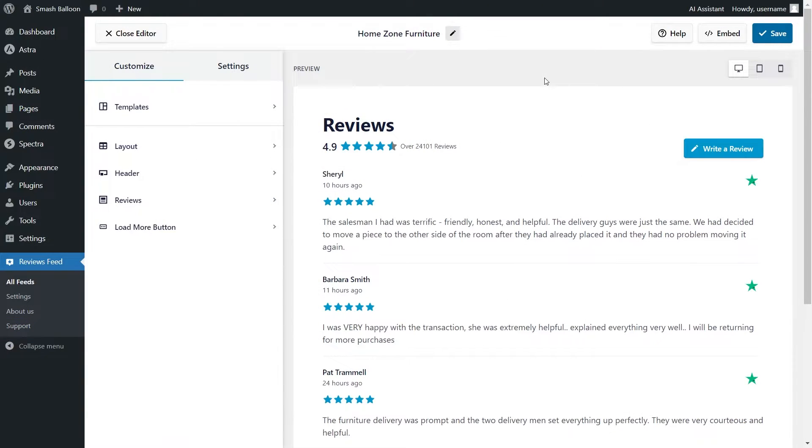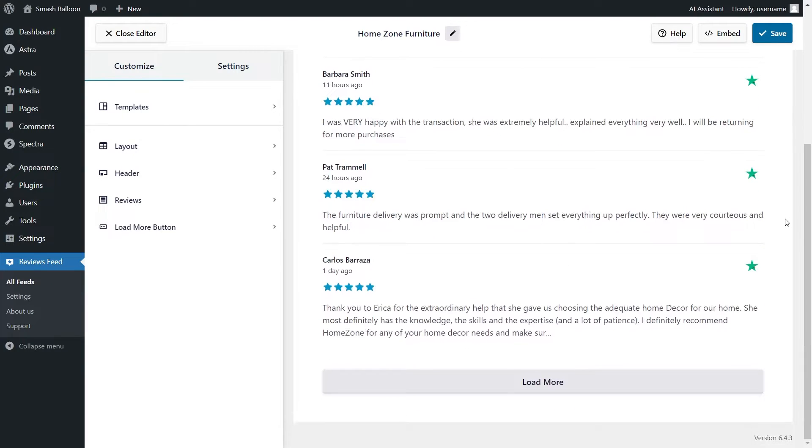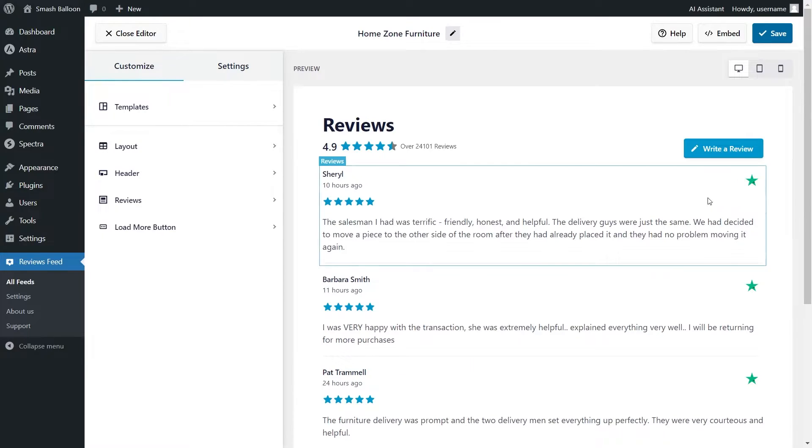And just like that, we have a beautiful preview of your new Trustpilot reviews feed. This feed is currently displaying all the latest reviews from the Trustpilot page for HomeZone Furniture. It's now ready to be embedded on your WordPress webpage, but before we do that, let me show you how we can customize this. On the left-hand side, under the Customize tab, go into Layout.